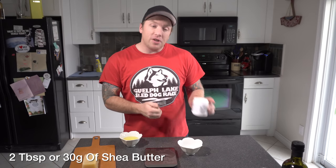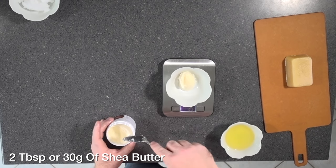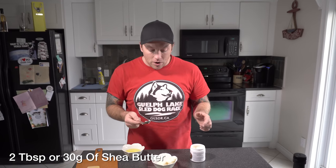Our next ingredient is shea butter, and we're only going to use two tablespoons of shea butter in our paw protector. I really like using all-natural ingredients because we know that dogs are likely at some point going to lick their paws. I want to know that everything I put on my dog is safe, whether it's a shampoo or a paw protector, and these are all great examples of things that are.